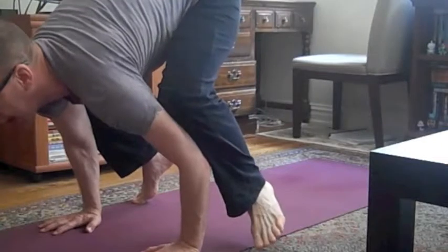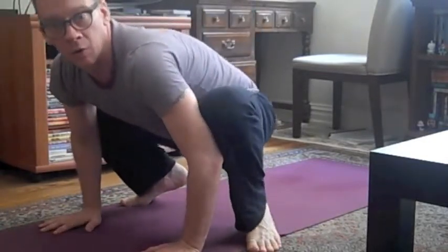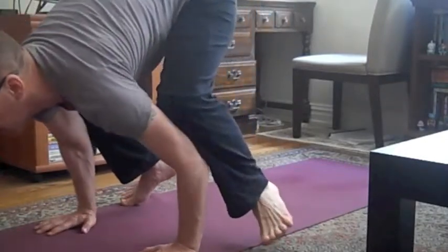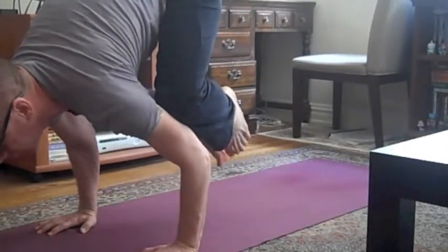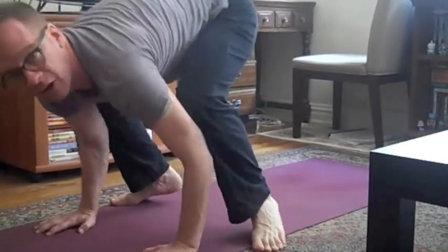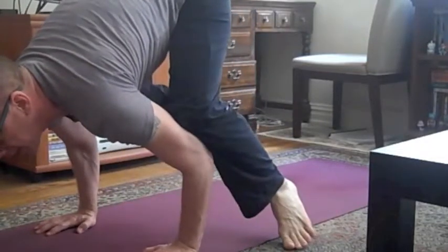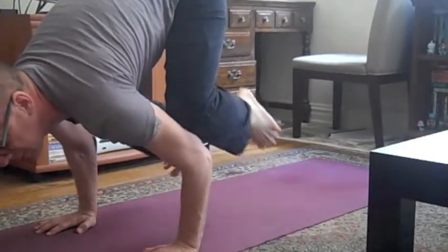Lean forward. Look ahead — look at one spot on the floor ahead of you. We're going to lift up, squeeze in, lean forward looking forward. Take one foot off the ground, then try for two feet off the ground, or you can just alternate. One foot goes up, another foot goes up, and switch back and forth until you get used to that feeling.